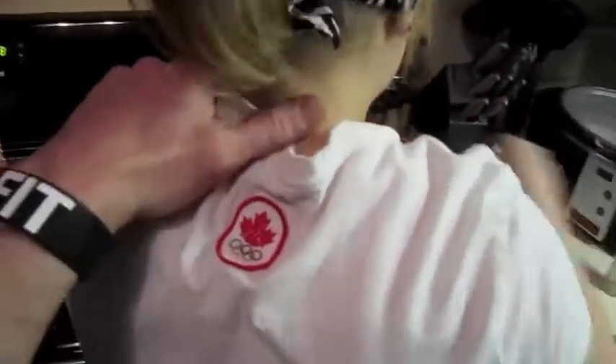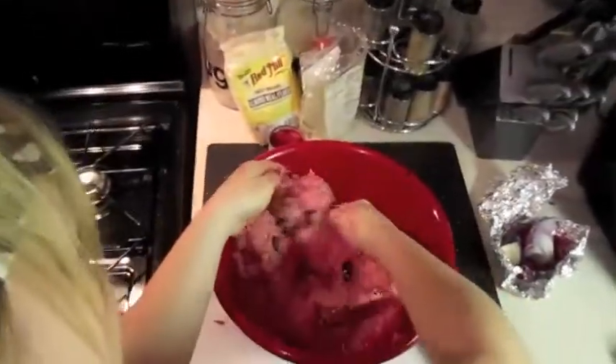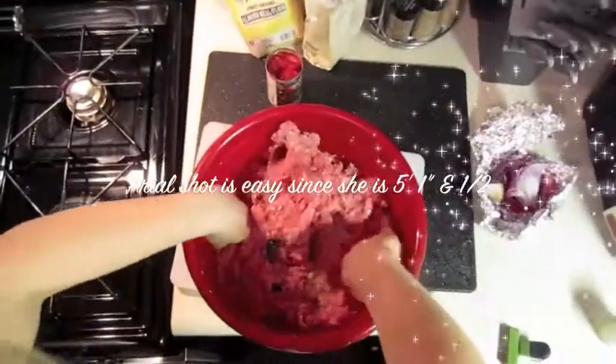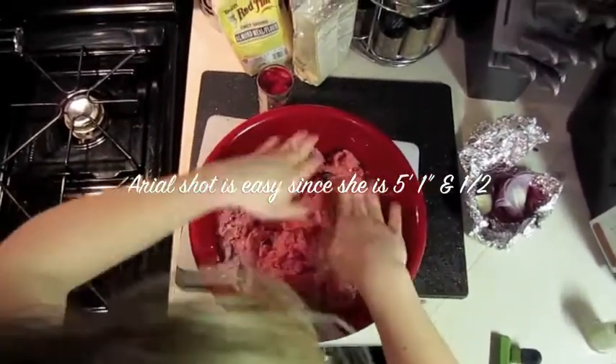I think we almost got this where we want it — mixed it up good. It's five pounds of meat. It's pretty cold on my hands too. Next we're going to shift this over and get the crockpot in position.